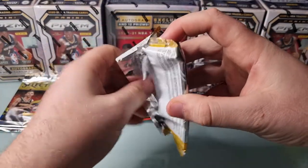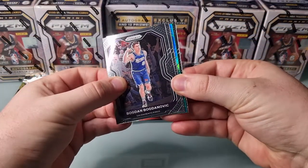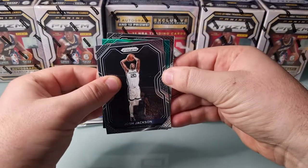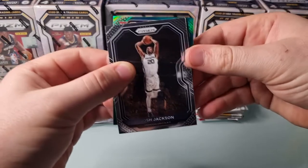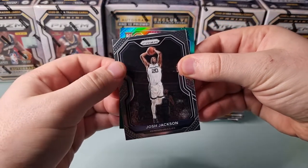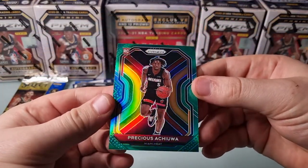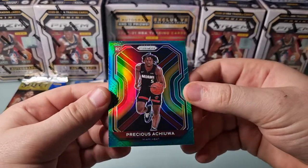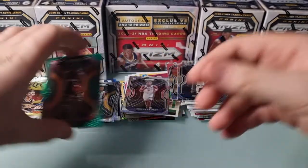Second to last pack - blaster pack of Prism, and then we get into the Select. Feels like it's been a long road to get here. I think we may have a silver or a green in this pack. Bogdanovic. Got a green rookie - we'll pull from the back - RJ Hampton. And a burgundy - I'm going to say that's either going to be Precious or Okoro. Precious - there we go. Just the green retail parallel but nice and shiny. A green Precious - I think he's got a bit of a future, this boy. Probably the card of the break so far.